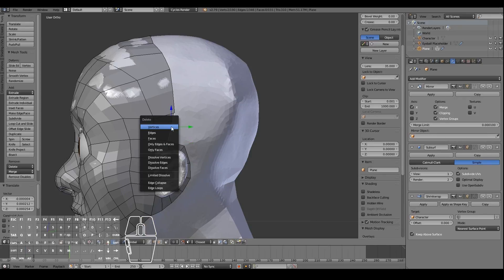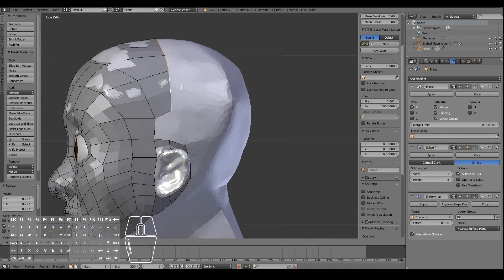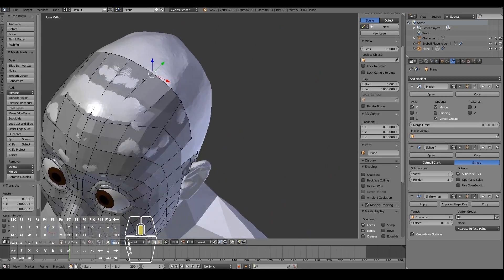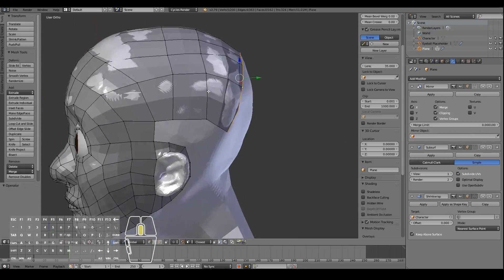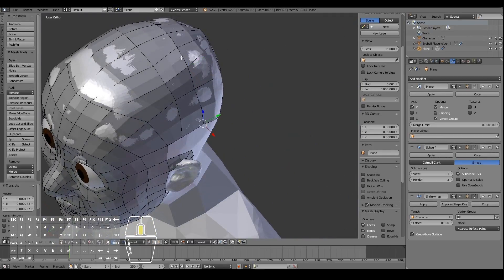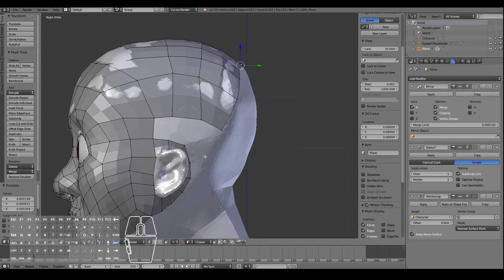To simplify things I'm going to remove this edge, then select this loop from the top view and press S, S Y just to straighten it out a bit, then move it outwards. I'll keep extruding out around the side of the head and put this in timelapse mode since it'll take some time. My advice for 3D modeling — even with retopology — is to keep touching every single vertex and doing touch-ups yourself; don't let the computer handle 100% of it.